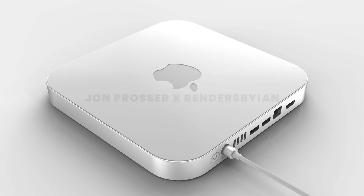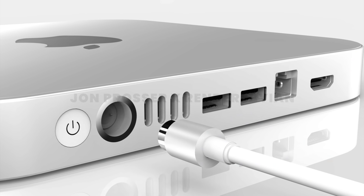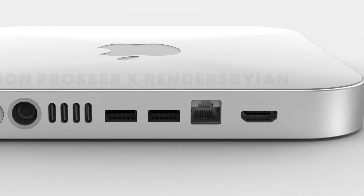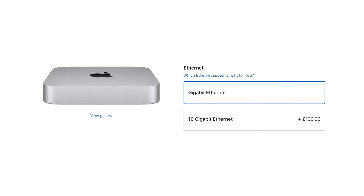I don't disagree with everything in this render. Some things do make sense, like the magnetic connector from the iMac coming to the Mac Mini. I don't think we'll see an external power supply purely because it is thick enough to have an internal one. Also, the Ethernet port is built into the Mac Mini, which makes sense because 10 Gigabit Ethernet requires more space for cooling and can't fit into the power brick — unlike the iMac, which ships with Gigabit Ethernet. I'm assuming the new Mac Mini will support 10 Gig Ethernet too.